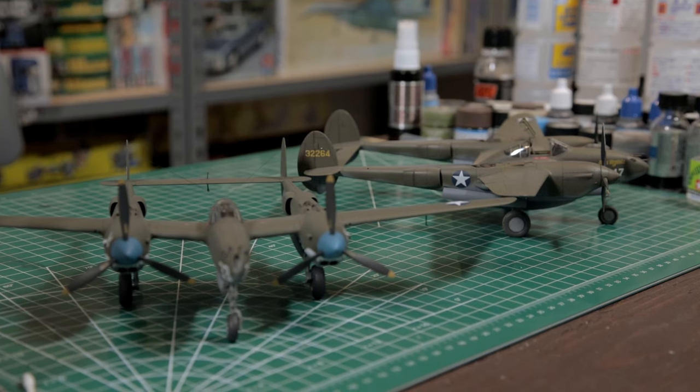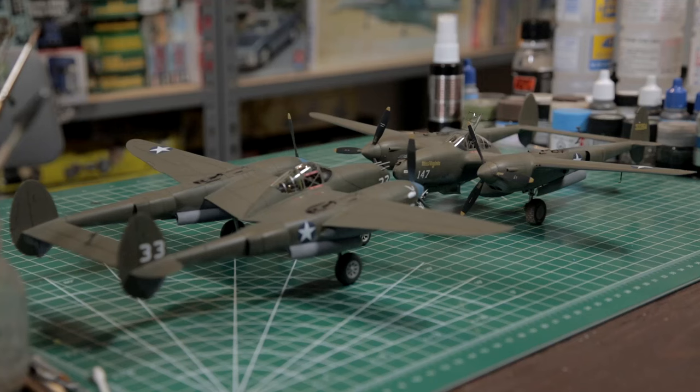For more advanced modelers and super detailers, this is definitely a good base. You're going to get through the main structures very quickly and get to those more time-intensive areas. Throw a little bit of aftermarket at it and dress those areas up.